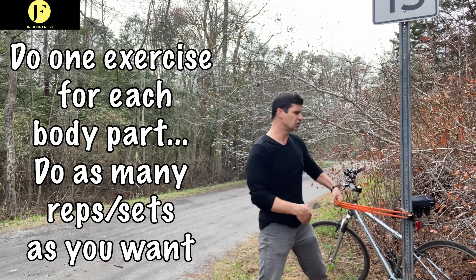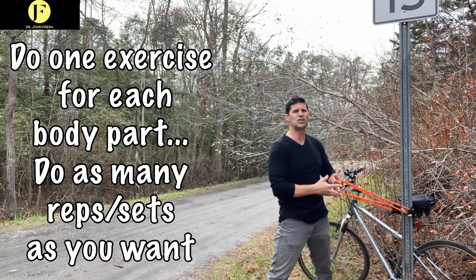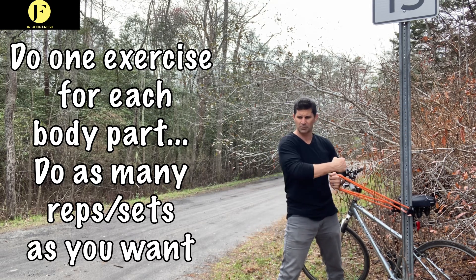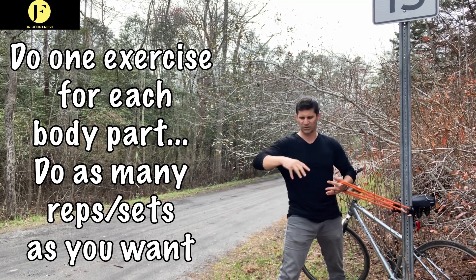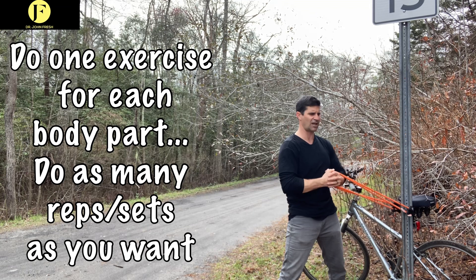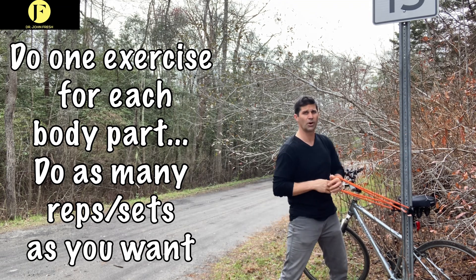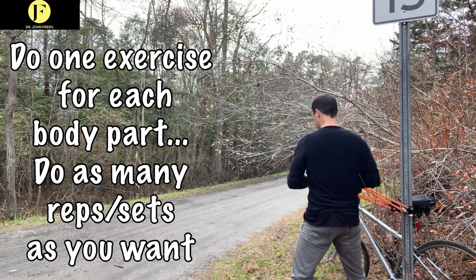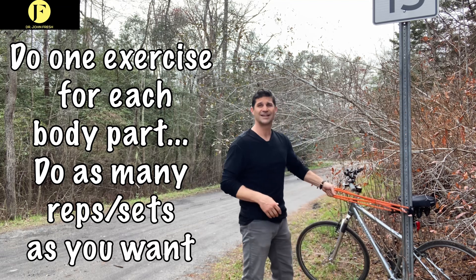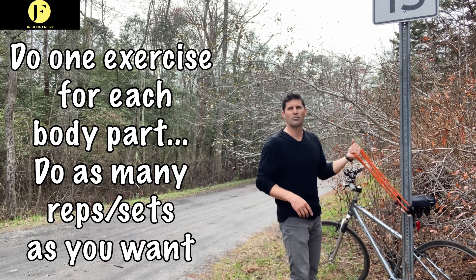I'll show you how to do your total body. You can start with the core. I'm going to do one exercise for each body part. With this I'm going to do rotation — I'm not only going to be pulling with this side, I'm going to be pushing with this side, so my core is going to turn as one unit. Everything else stays firm. I do both sides because I'm a stickler for balance.